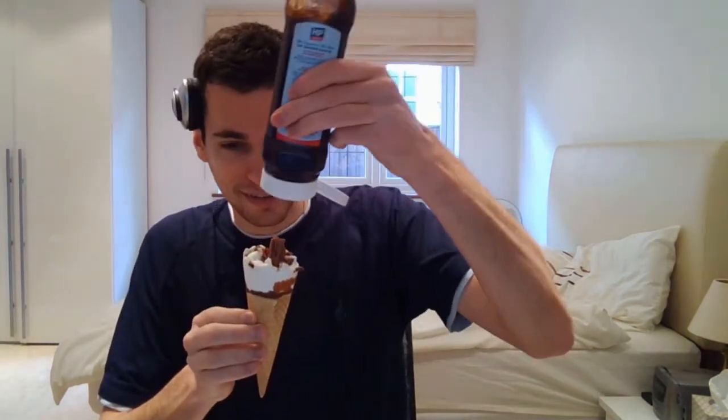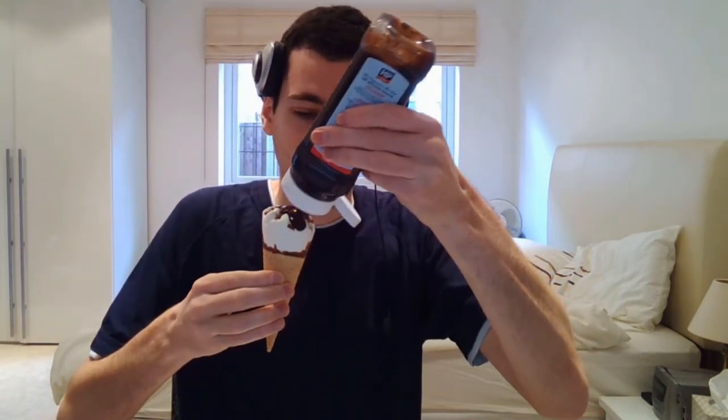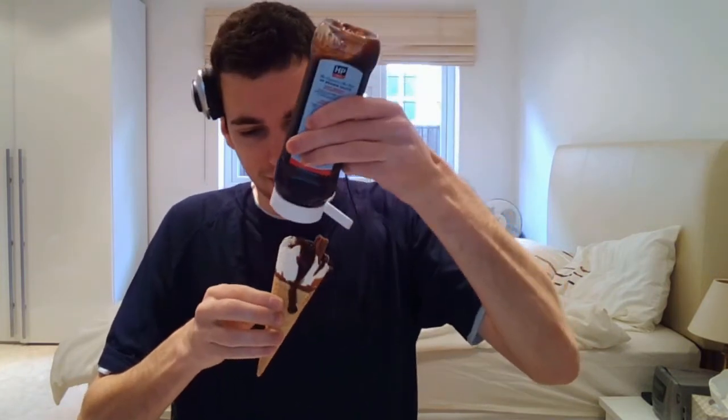All right. Okay, that is... that's quite a lot of sauce. Okay, I think that should be enough. It's going everywhere already. Looks very tasty, the barbecue sauce. I'm actually a huge fan of ice cream, so I will definitely be wolfing this down in no time at all. Let's hope the barbecue sauce is as tasty as it looks. Right, here goes. Let's begin in three, two, one, go.